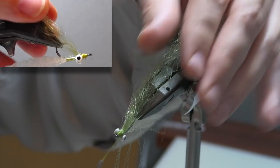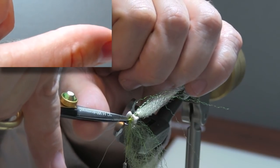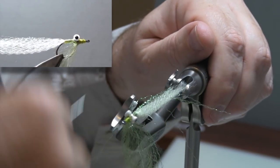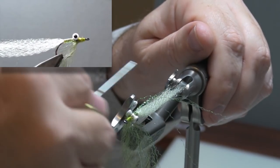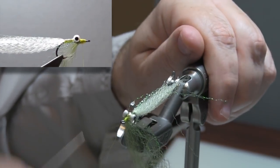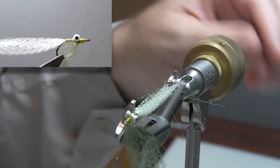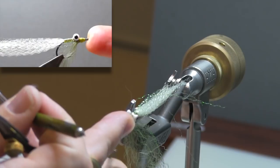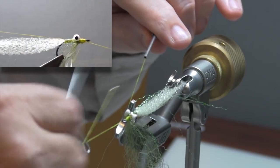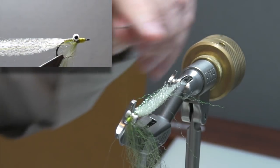Once I have that done, I can turn the fly back over. I've got one little piece sticking up here, so I'll trim that away, then bind it down to make a nice smooth head. I'll take my whip finisher and finish that off.